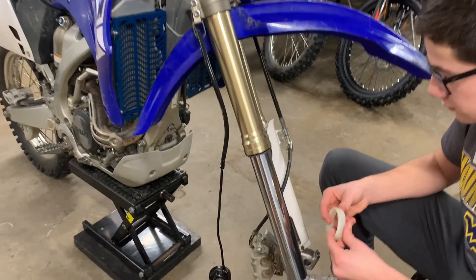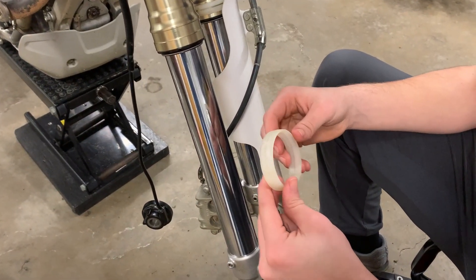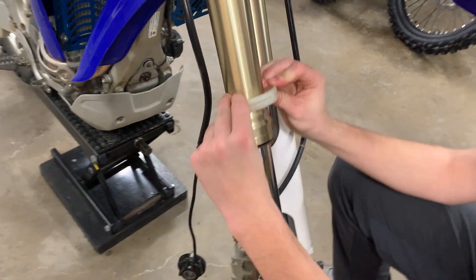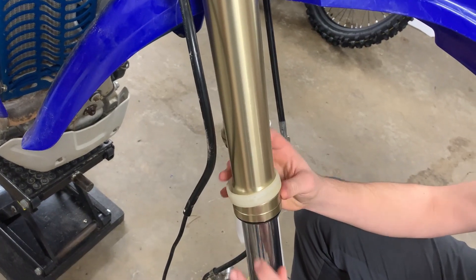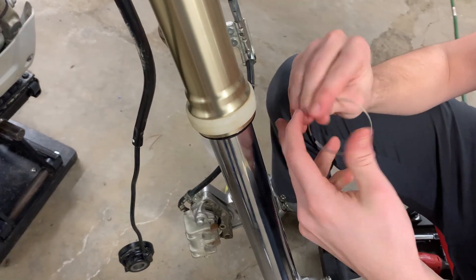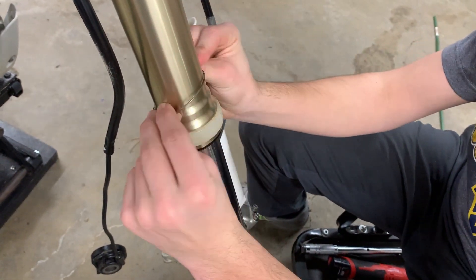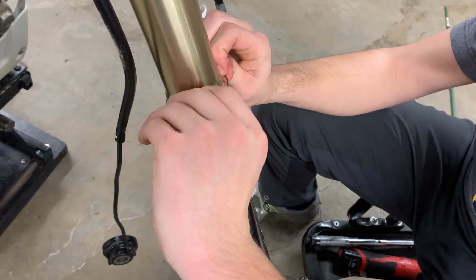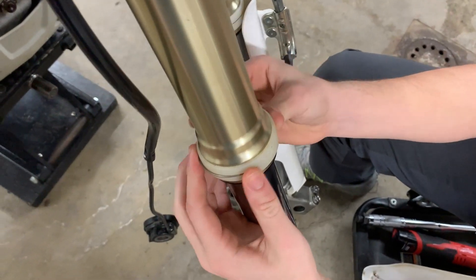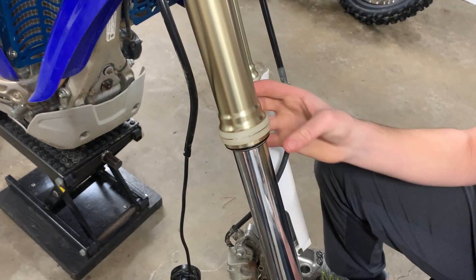We're not done yet — we forgot the fork guard. We were able to bend it around the fork without damaging it, so you don't actually have to take the shocks back off again if you forget to put this piece of plastic on. Now we are officially done.